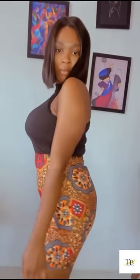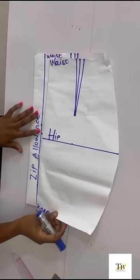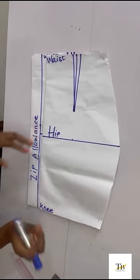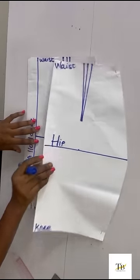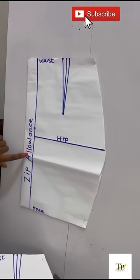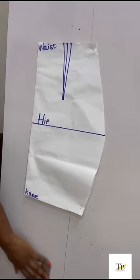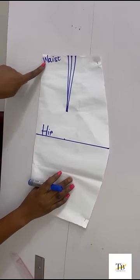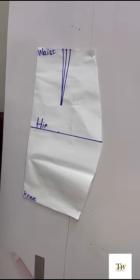Hi everyone, you all are welcome to the hip and butt padding class. So I've gone ahead to draft out my skirt pattern. Do not add allowance to your pattern — the only allowance you are adding is your zip allowance. I'll be working on the front. So now I have my waist, my hip, my knee line, and also my dart.